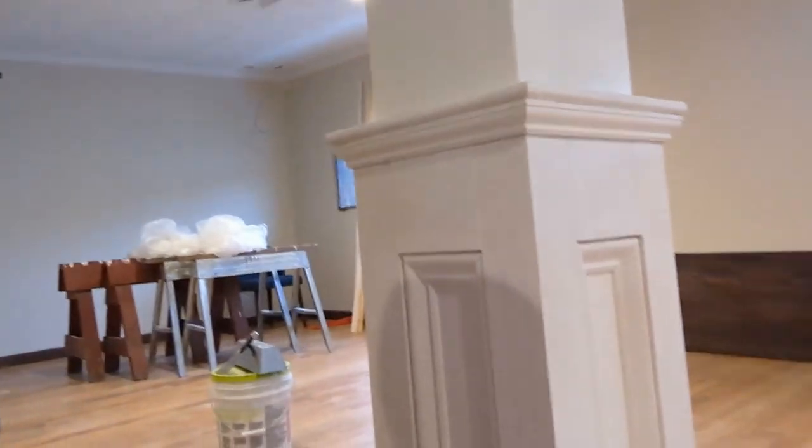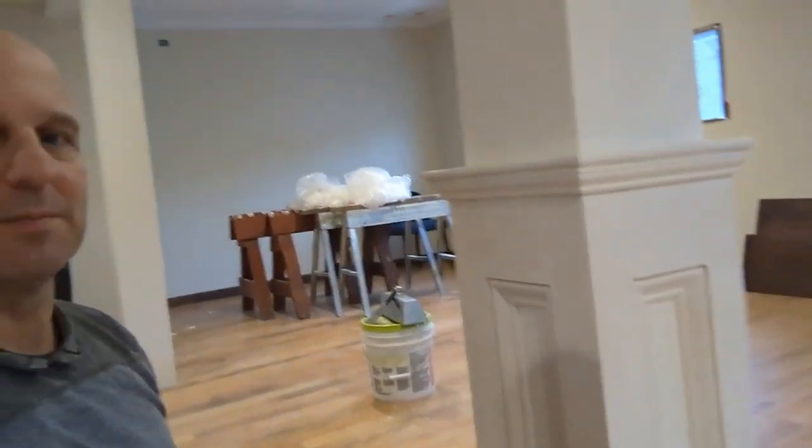I'm Brian Davis, Home Improve Man. Here's a short little tip to help you find or create a smooth surface. This is one that I find useful when I'm installing drywall or patching drywall, or in this case, putting together a fancy column in the middle of a room.